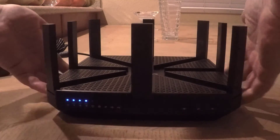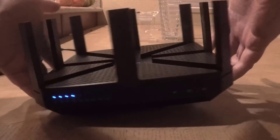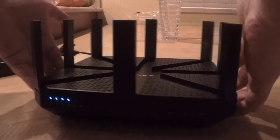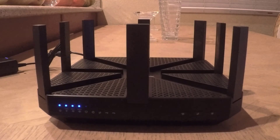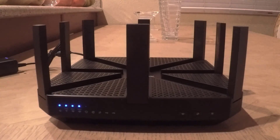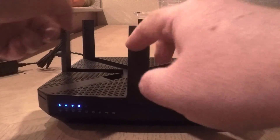It has a fun fold-up design and comes with an app called the Tether app where you can control it, set up a guest network, parental controls, VPN servers, deeper advanced security, and everything else. It's very cool that way. I'd highly recommend it — we were pretty impressed with it when we reviewed it. Be sure to give it a like, subscribe to us on YouTube, and we'll see you next time.